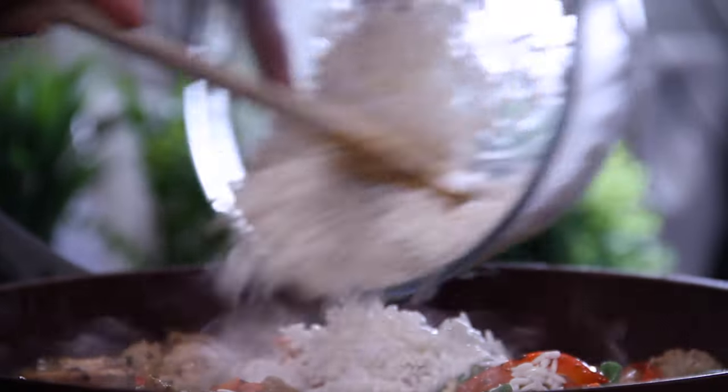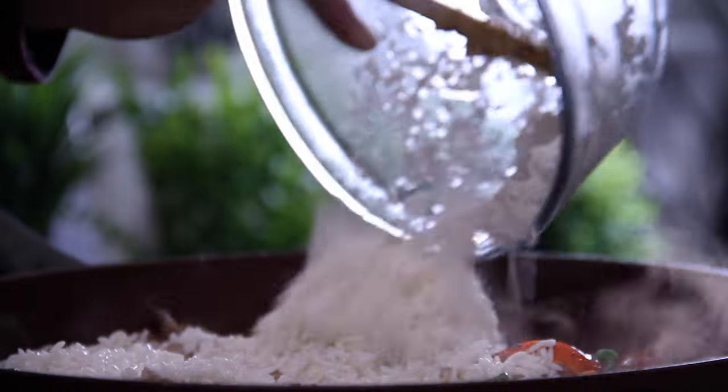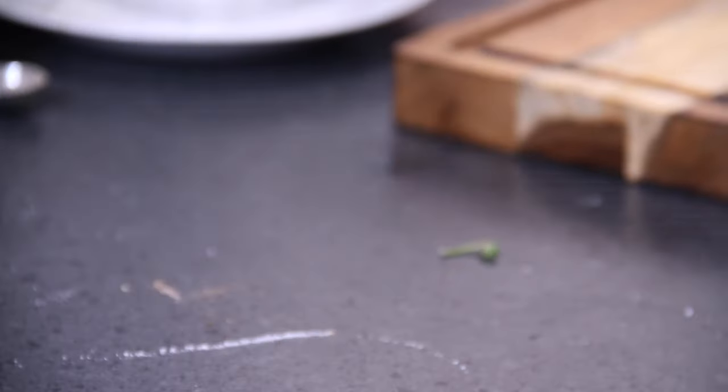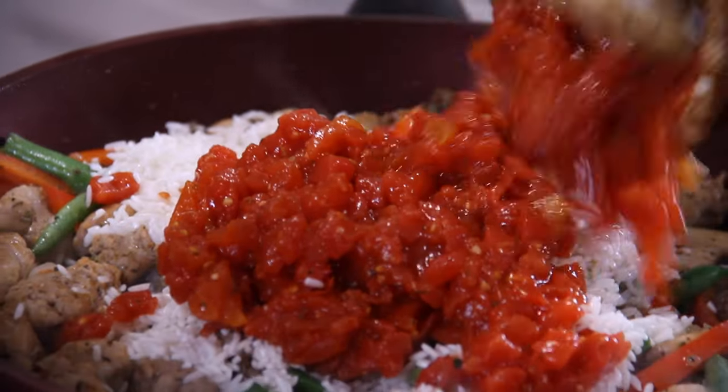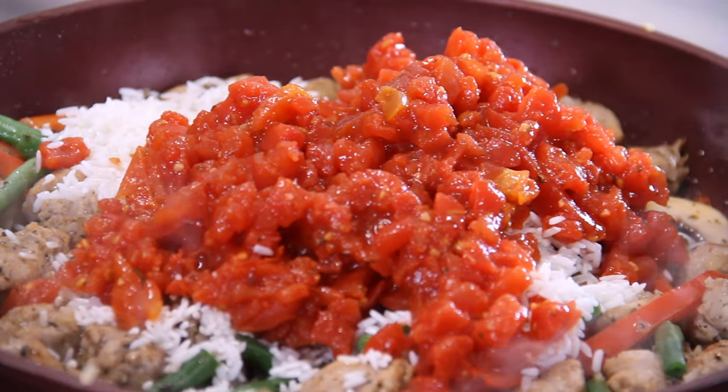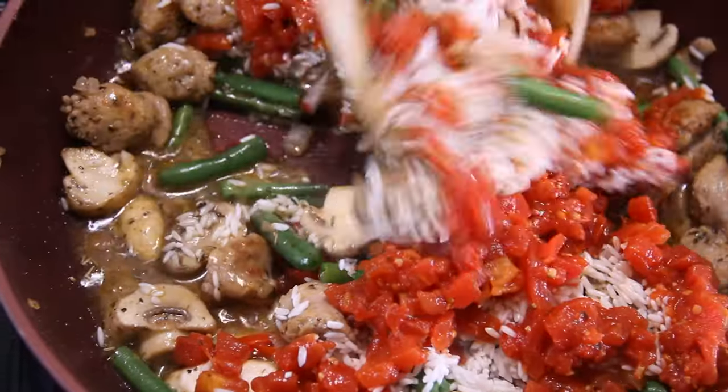Then go ahead and add in a cup of washed long grain uncooked rice, and a medium can of drained diced tomatoes. I use the zesty spicy Italian — it makes all the difference in the world. Give everything another toss.